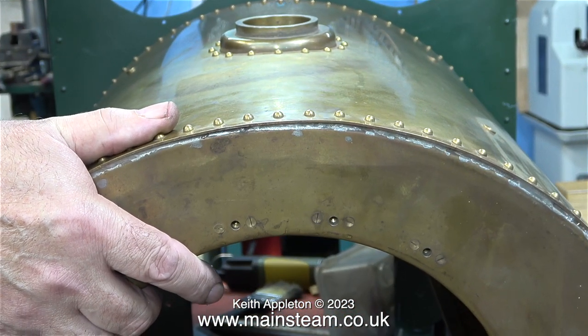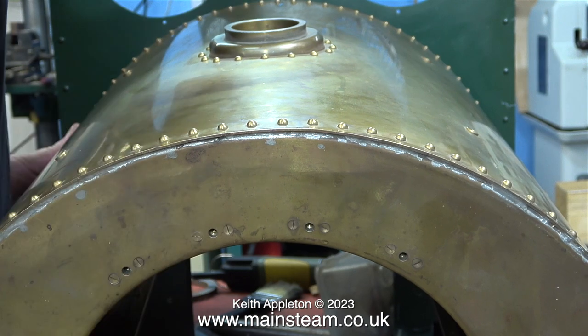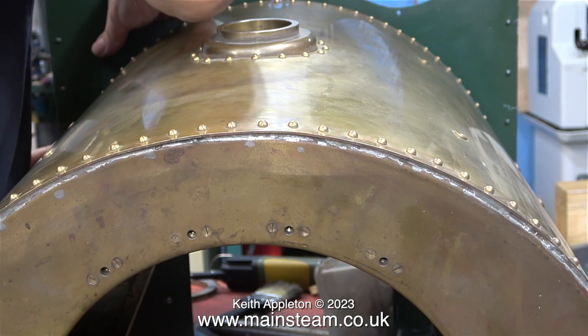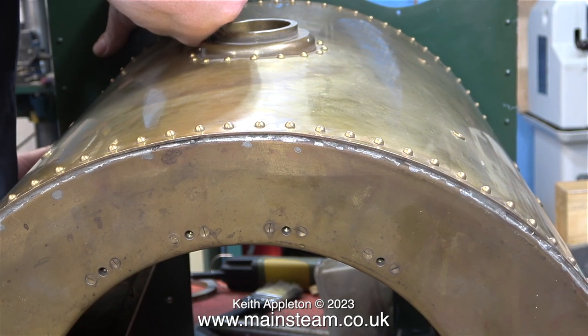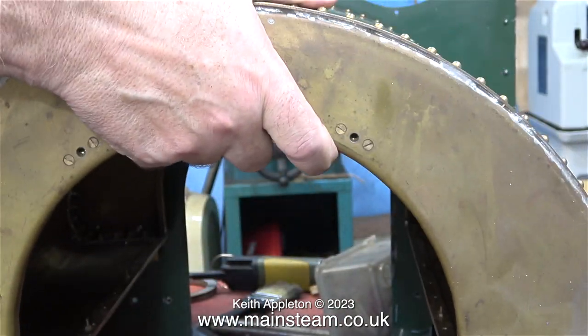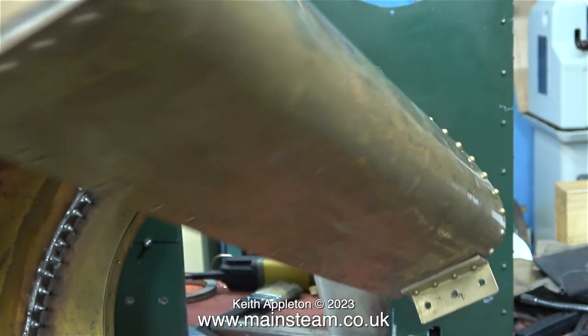This bit was fun — I'm temporarily fitting the saddle tank to the spectacle plate. It's not on the engine but all these parts are quite heavy, quite sharp and cumbersome. Although you can't see it, the mounting brackets on the saddle tank fit perfectly over the six bolts protruding from the spectacle plate. But it is a bit of a tight fit, so I'm going to enlarge the holes in the mounting brackets on the saddle tank — that will make fitting and removal far easier.